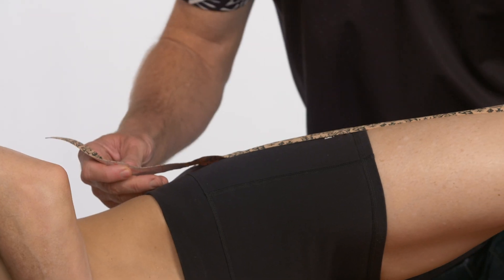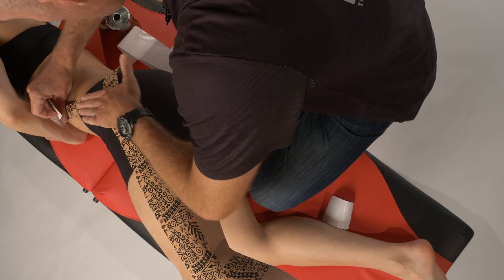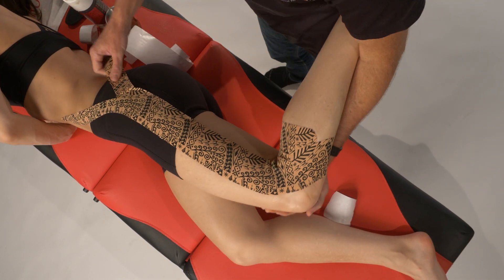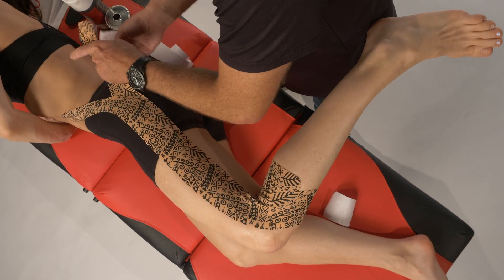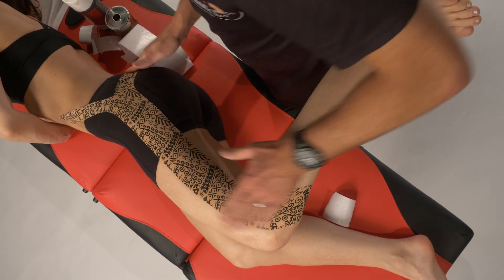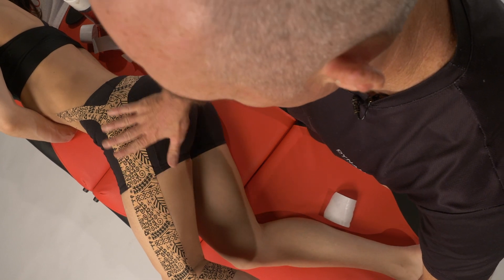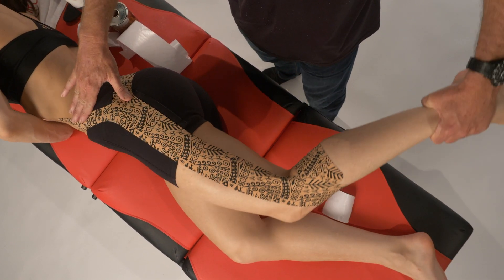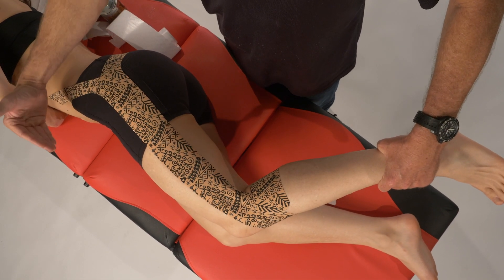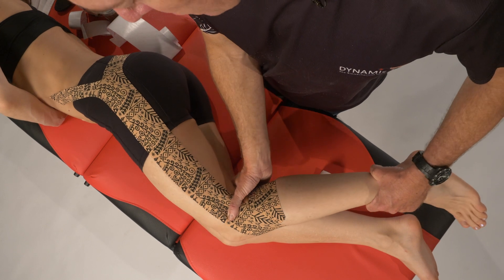For the anterior band, we bring them into some flexion as we run this further across through the front. Then we bring them into some extension at the hip as we do the gluteal band, trying to get this as much as possible behind the axis of the hip joint. When they're in flexion, the posterior band tightens up and contributes force through the system; when they're in extension, the anterior band contributes. So no matter what range they're in — flexion or extension — we're still getting a nice contribution into the iliotibial band to resist the hip dropping into adduction.